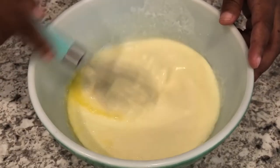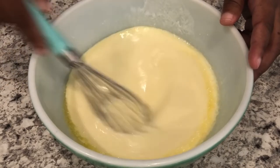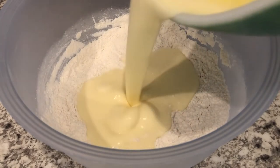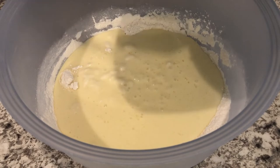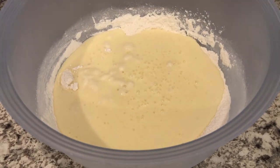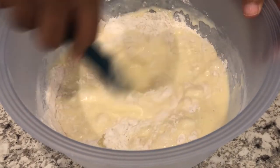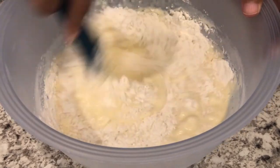Now what I'm going to do is add my wet ingredients to my dry ingredients and just stir these together. If there are a few lumps in there that is totally fine. You're going to stir it together and then let this rest for about 10 minutes.